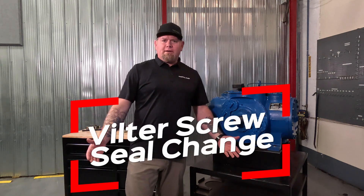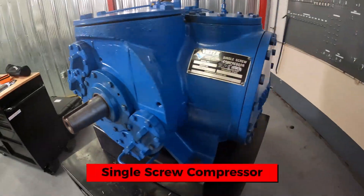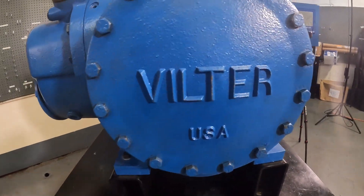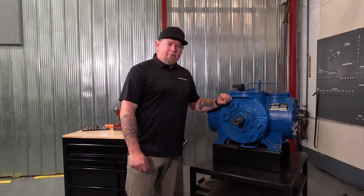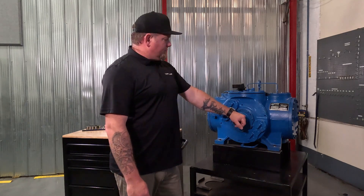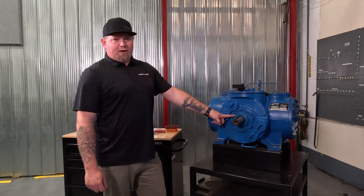I'm Ryan Ausbach with Copeland Canada. We're here today to talk about filter compressors. Today I'm in the Integrated Learning Centre for Copeland Canada here in Brantford, Ontario. I have with me the VSS 601 training compressor that we use in our training programs and take around with us from location to location. Today we're going to go over a mechanical seal change on the VSS compressors.